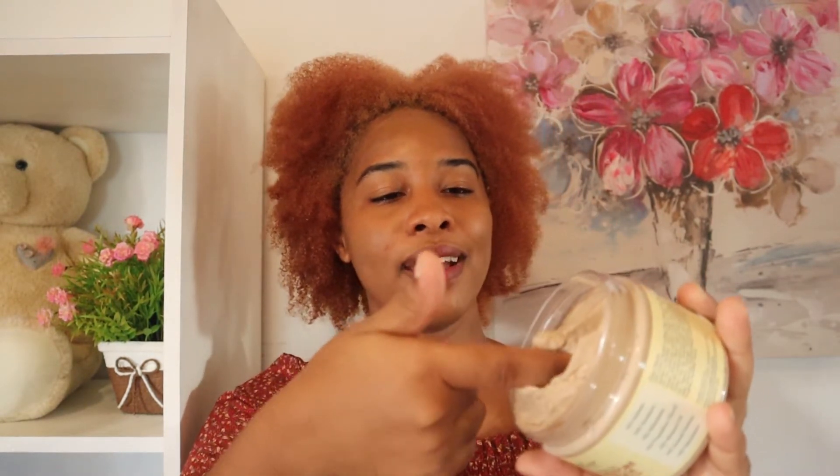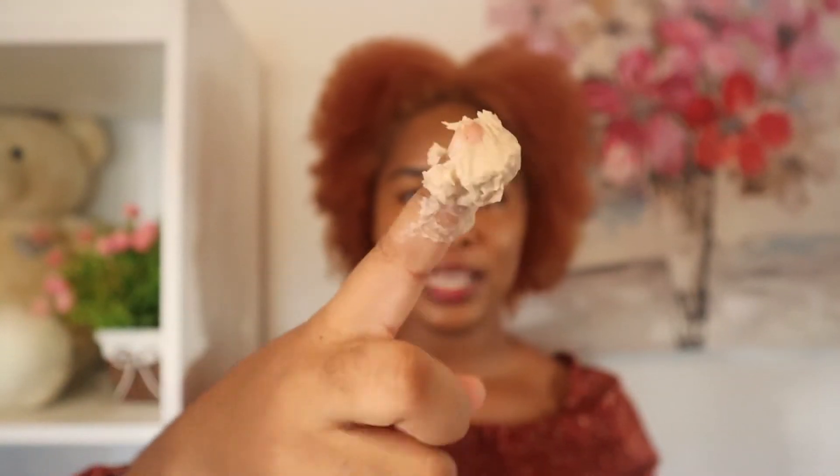The next thing I'm looking at is the consistency — oh my gosh, this is super thick! It reminds me of an Aztec clay mask when you mix it together. It's really thick — like a mud mask, that's the consistency.